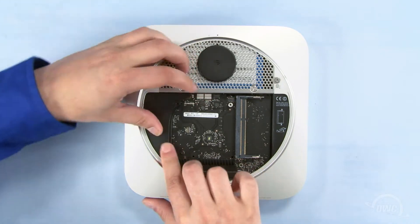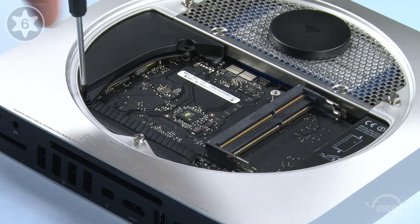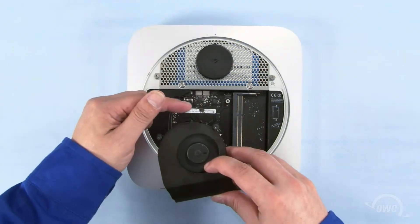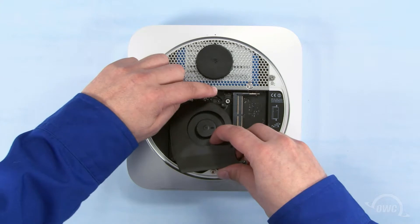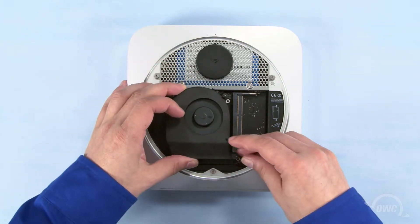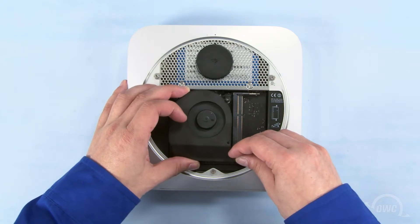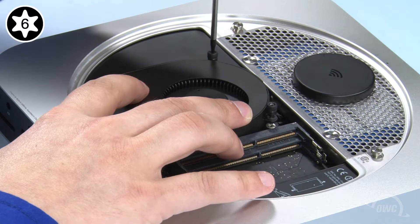Slide the cowling back into place and reattach the screw that held it in. Reattach the fan cable to its connector on the logic board. Set the fan into place and tighten the three screws that hold it in.